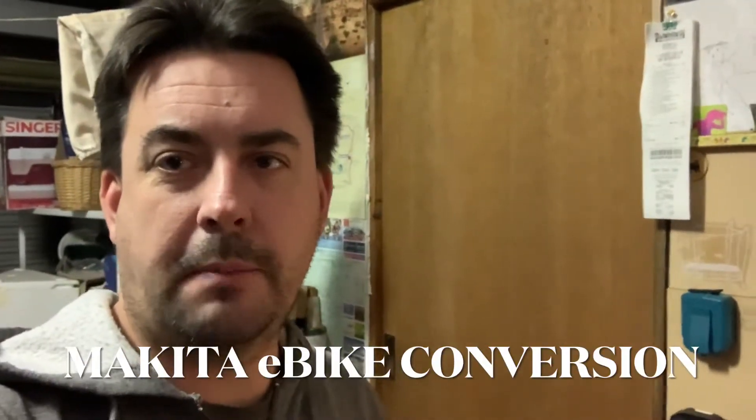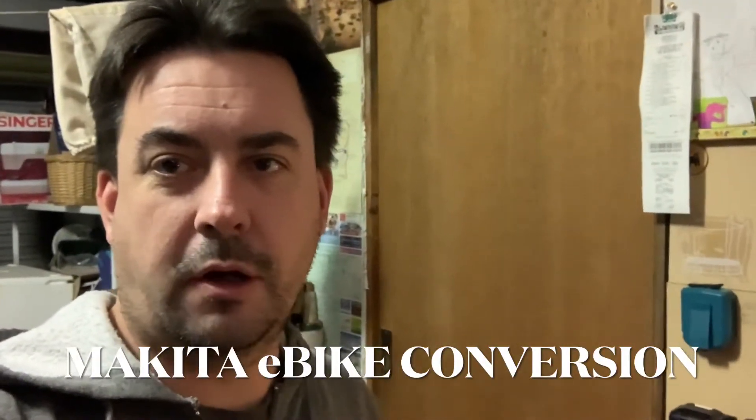Hey YouTube, it's Tristan here. I just thought I'd make this quick video to show a project I've been working on and some of the thinking around this project.